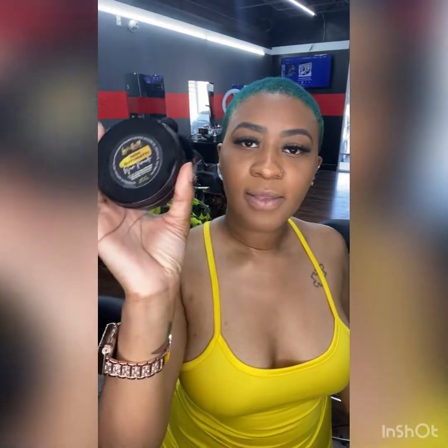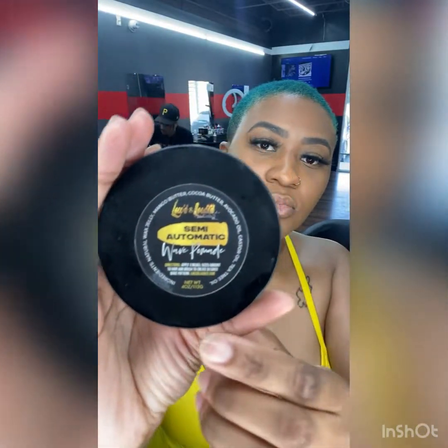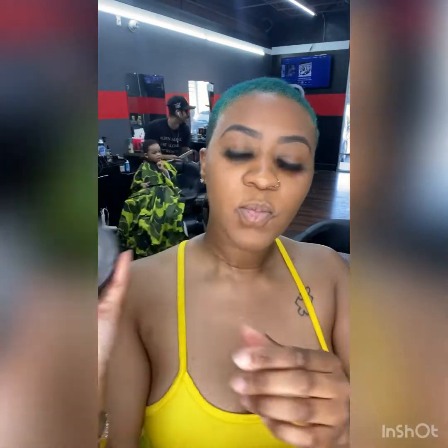Hey y'all, it's your favorite loctician and hair product maker Tootie, and I'm back with another video on how to apply wave pomade. The week before last I cut off my locks of three years, so now I'm training my hair to get waves. This is my wave pomade from my Locked and Loaded hair product line — the Semi Automatic Wave Pomade — and I'm gonna show you how to apply it.